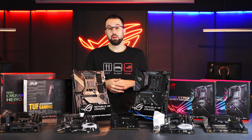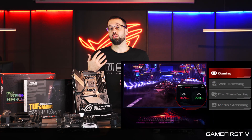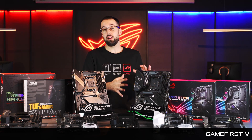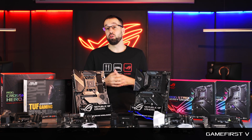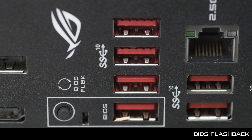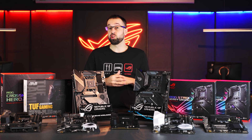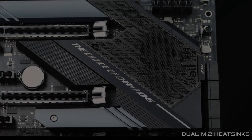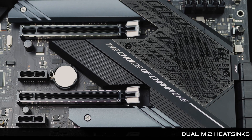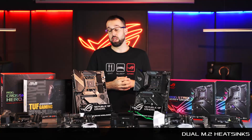We've streamlined the gaming experience with features like Game First 5, which works with ROG routers to prioritize your gaming packets on the network — so with a ROG router and a Strix board, you automatically get better networking performance while gaming. We also have BIOS Flashback, which lets you update the BIOS via USB without RAM or CPU installed — just power to the board. Finally, the F board has two M.2 heatsinks, so if you plan to run two next-gen M.2 drives, you'll do so without any performance throttling.